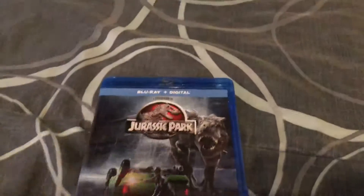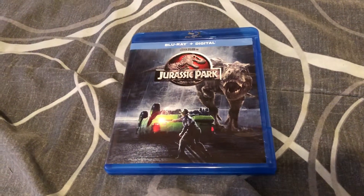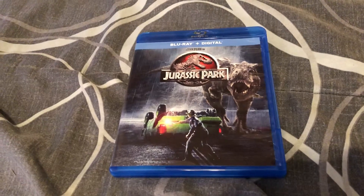Well, I just did this one — that was a quick unboxing of Jurassic Park on Blu-ray. I hope you enjoyed this video, thanks for watching, and bye.